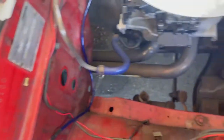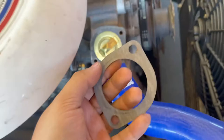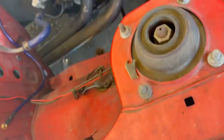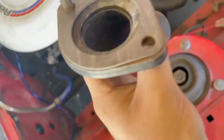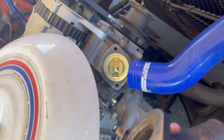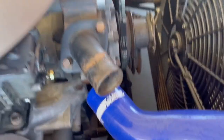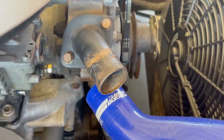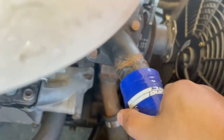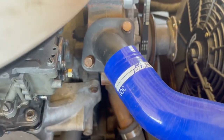Then you'll take your gasket, which would be this. You'll want to put the gasket on the housing like this and just start threading it on. So now that that's on, you're basically done. Go ahead and put everything back into place, tighten everything up and you're good.